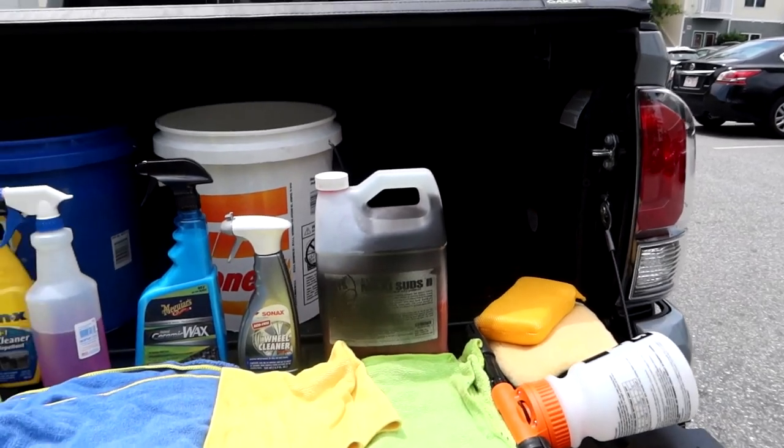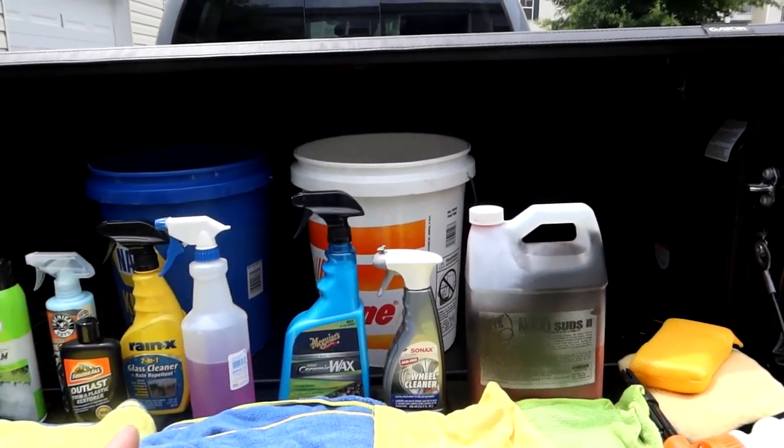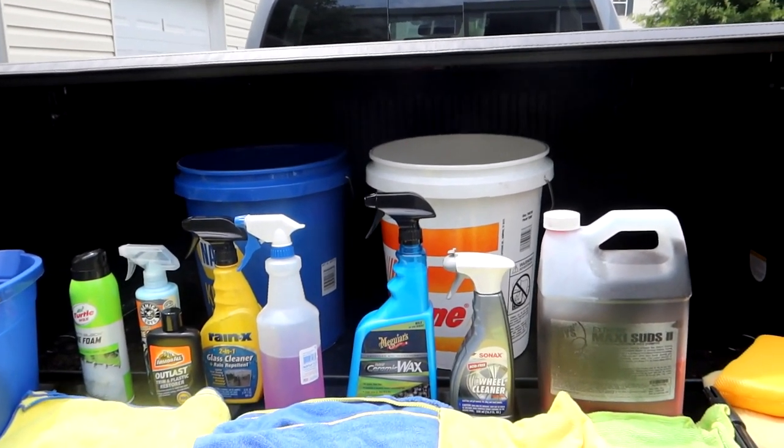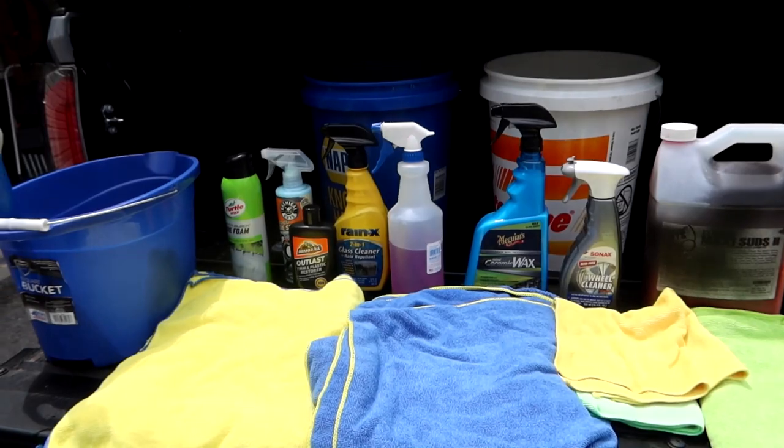On my 2020 Tacoma, before we head over to where I actually wash the truck — there's an area in this giant apartment complex with a hose hooked up, which is very convenient — let me show you all the cleaning tools and supplies I use to detail the exteriors of my vehicles. Right here on the tailgate is everything I use for a general wash. These are the main products, plus a couple new ones I'm super excited to try.